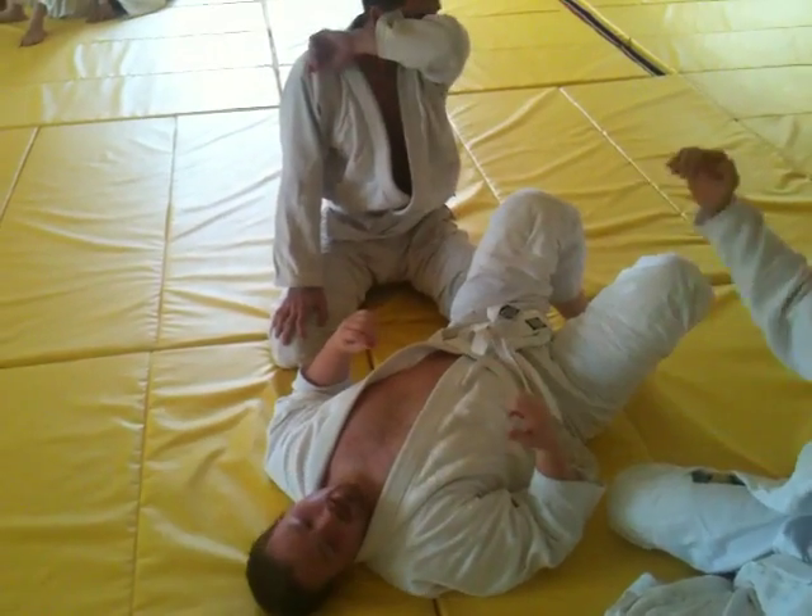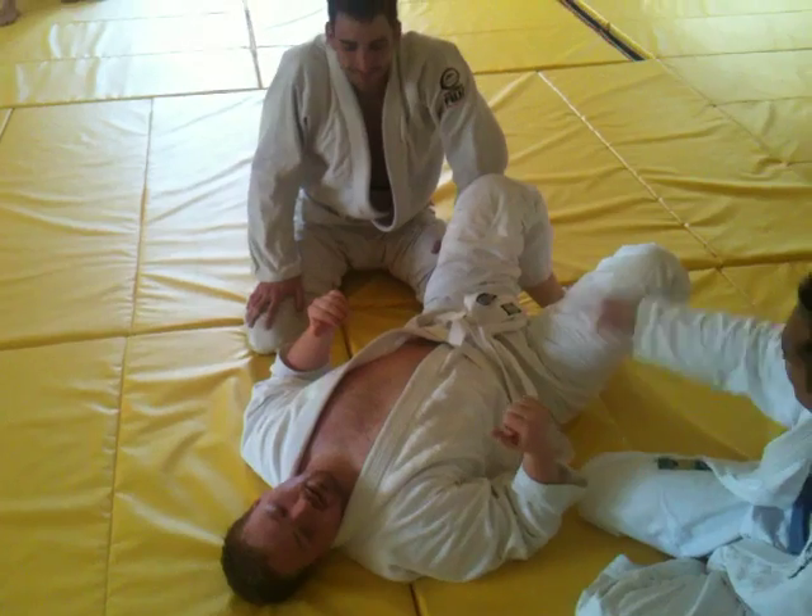Let go of that head. See where your head is. Once you get the legs on, make sure you're not blocking your own legs.